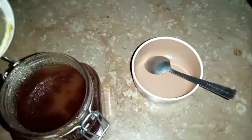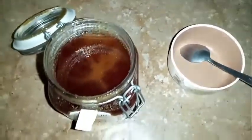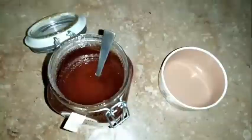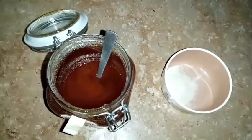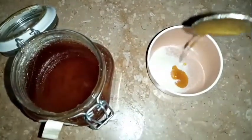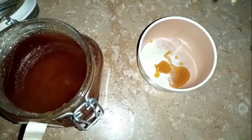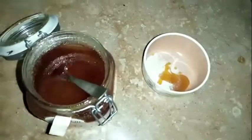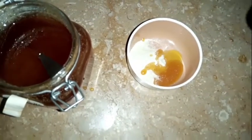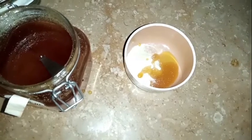We need rice flour and honey. I'm going to mix the honey — let's melt it. I'm going to add the rice flour. Now we add 1 to 2 tablespoons of honey and make it creamy. We add 2 to 3 drops of vitamin E, and coconut oil can also be added.